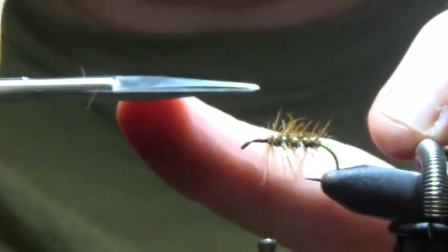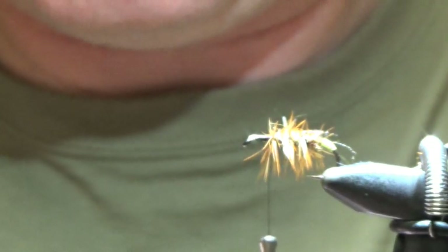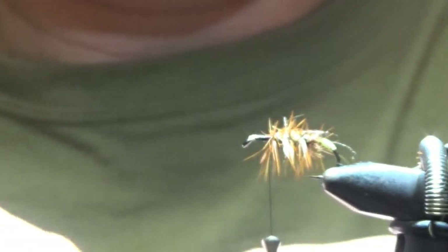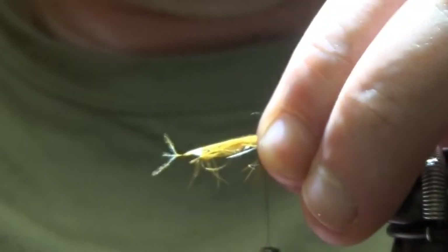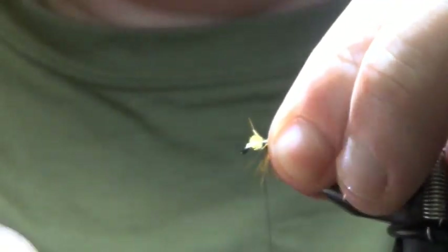I do cut the very top part of the hackle here. Brown CDC — just judge your body: your Morag body is usually a third of the Morag wing. Pinch and loop — two wraps easy — just check it first. Trim off your stalks when you are happy, tie them in and come back up.